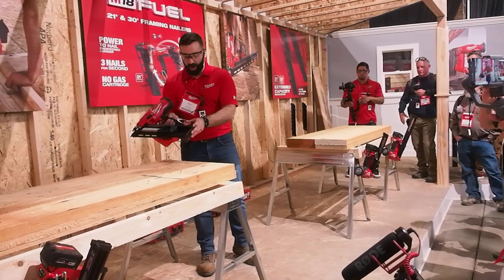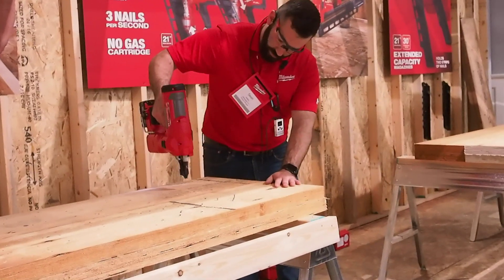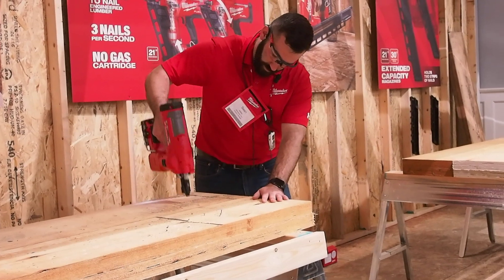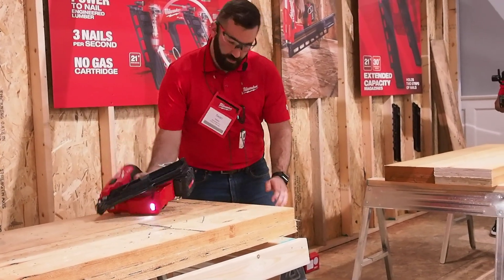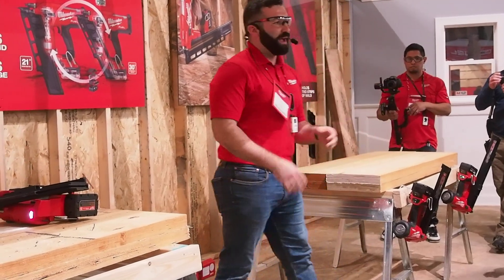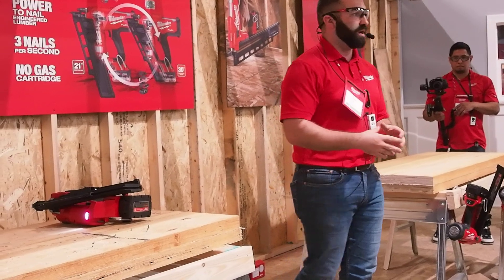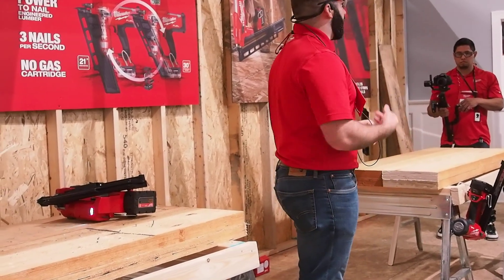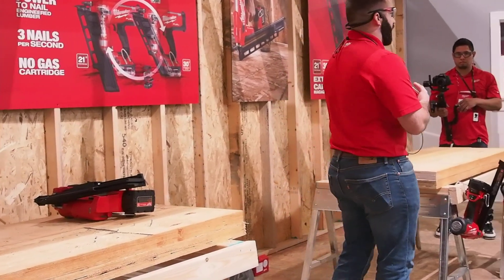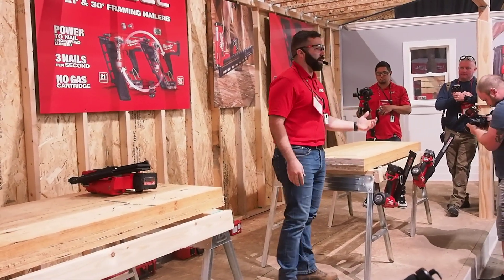I'll show this off right now, but I think a lot of you will want to get hands-on in a bit as well. The best part about this is all this performance comes without the use of a gas cartridge. There's no consumable — that means no maintenance, no consistent downtime with the tool, and no cold weather performance issues. All you need is an M18 battery and nails and you're ready to go.